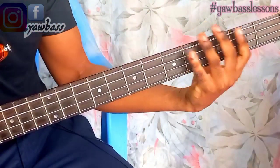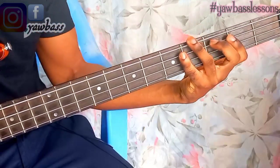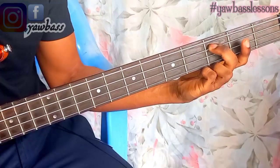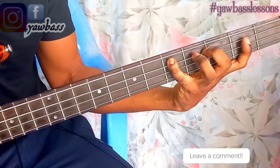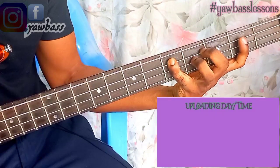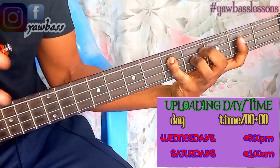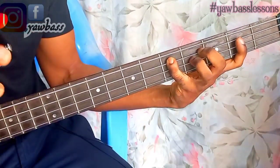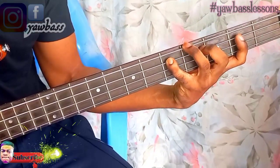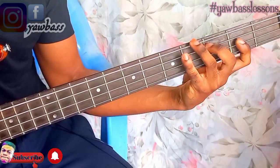Now let's look at how we can apply the finger numbers on the C major scale. On my third string, I use the second finger to play my Do, and the fourth finger to play my Re. If you're a beginner, try and do this exercise every day. This is the first exercise I'll show you. Your Re is two-four, and your Mi — your first finger plays your Mi, and your second finger plays your Fa.